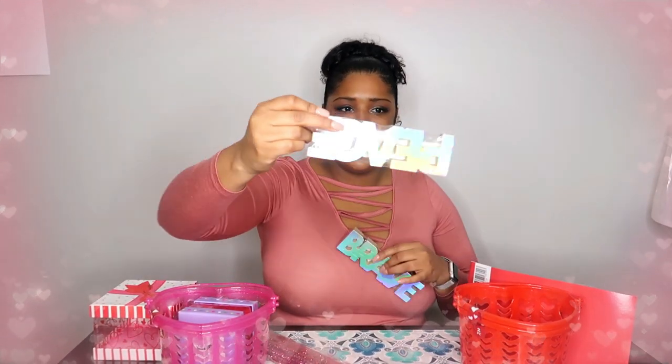Let me show you what I bought. I actually have a Target bag full of Dollar Tree stuff in it. So the first thing I want to show you is these — they say 'Brave.' I thought they were super cute. And they're not just Valentine's Day, they're just any day. So I got some Brave signs and also a Peace sign. Super cute. I'm going to just leave these right here.